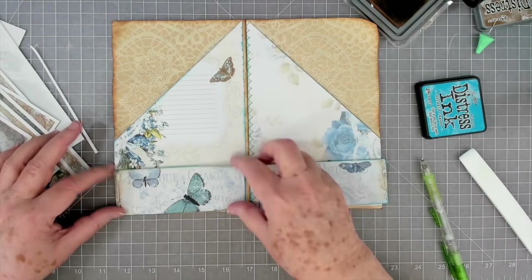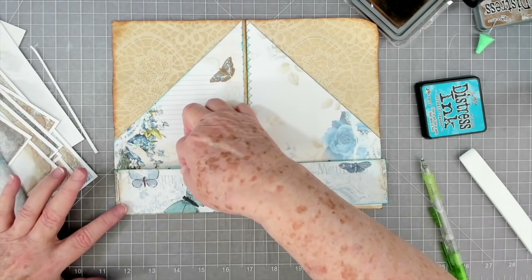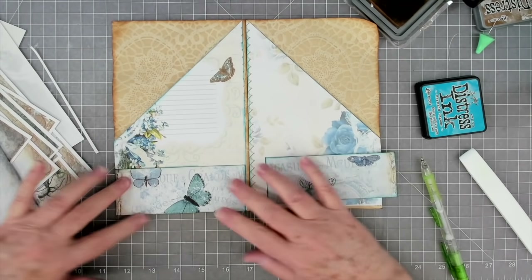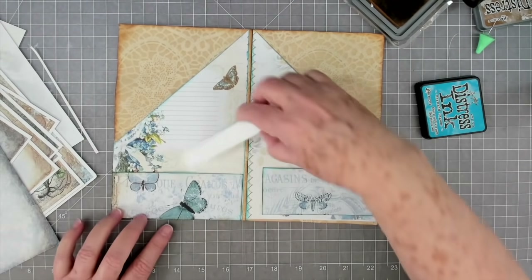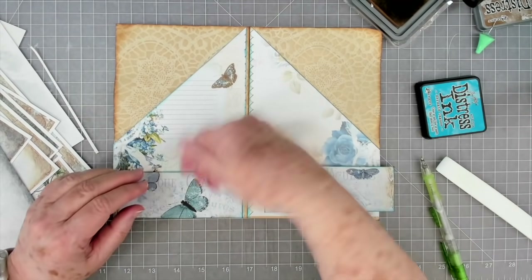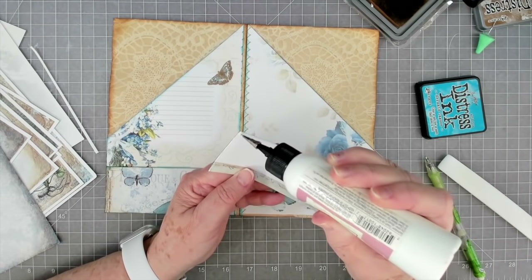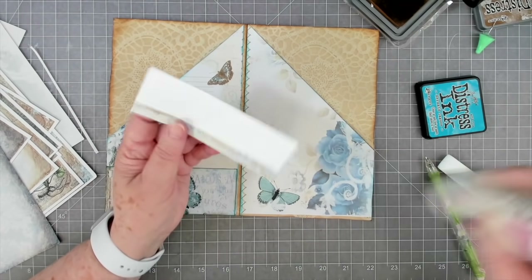Now we're going to glue those down right there at the bottom. Someone asked when I was using this glue - it doesn't look like you press on it that hard. You don't have to - it comes out very easily. As I always do when I put down my flat pockets, I put them down and then take my fingers and push in just a little bit at the top because I want to have a little bit of room. I don't want it so tightly glued down that you can't get anything in there.